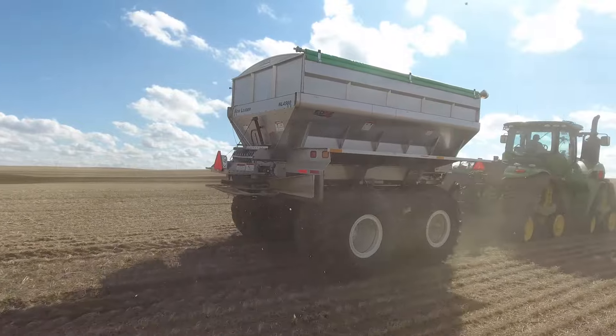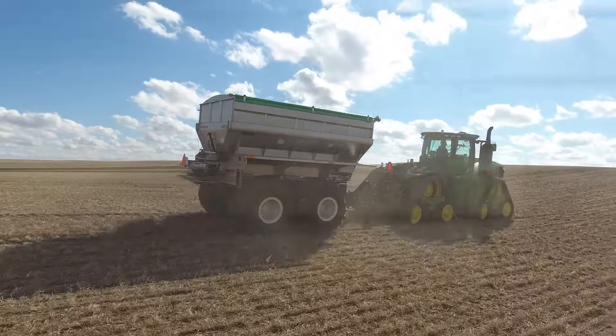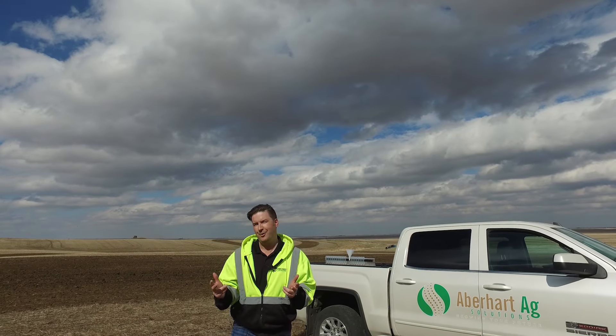So if you guys have any questions about biosol — getting it on this spring, what it's all about — please join us. The information will be attached somewhere in this post and we look forward to seeing you there.